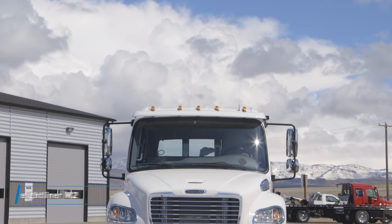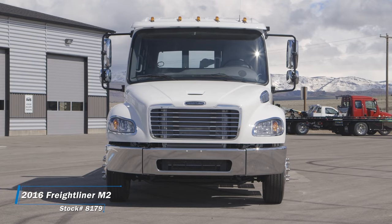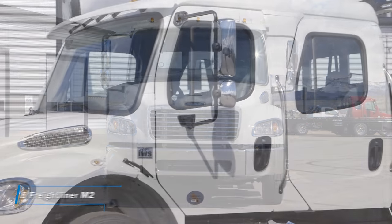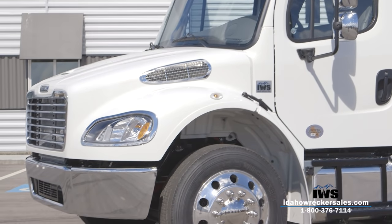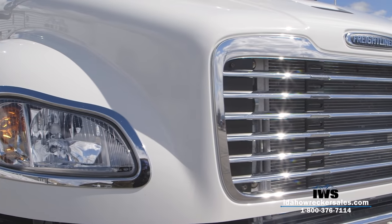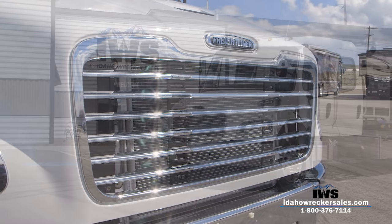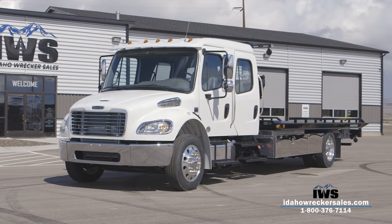Hi, we're very happy you're taking time to watch this video of our 2016 Freightliner M2-106 car carrier. This is a Crew Cab True 4-door Freightliner that we special ordered with a lot of the features that have been a resounding success with many of our customers: larger horsepower, larger axles, better driver's seat, locking rear differential — some of the features that have just been a hit for us.